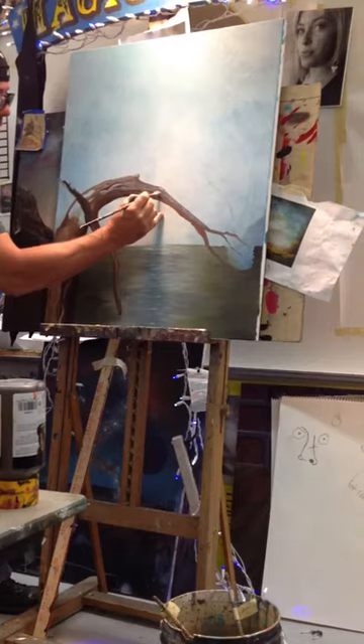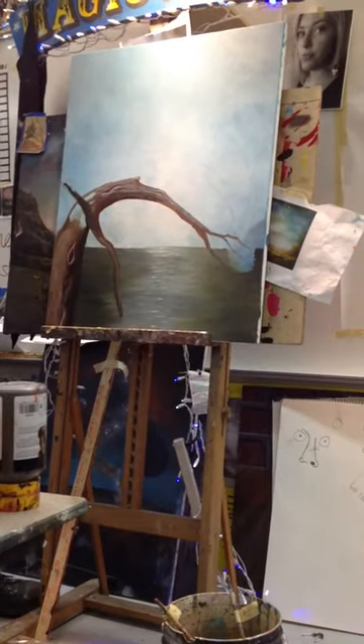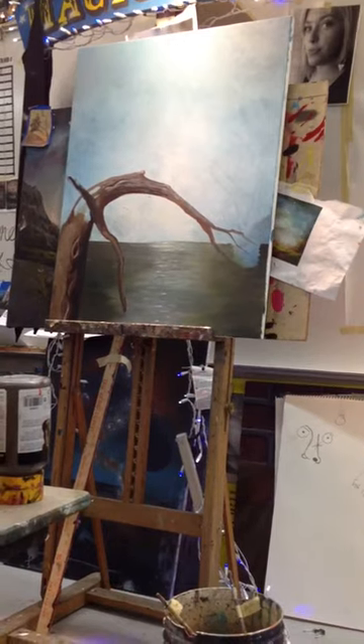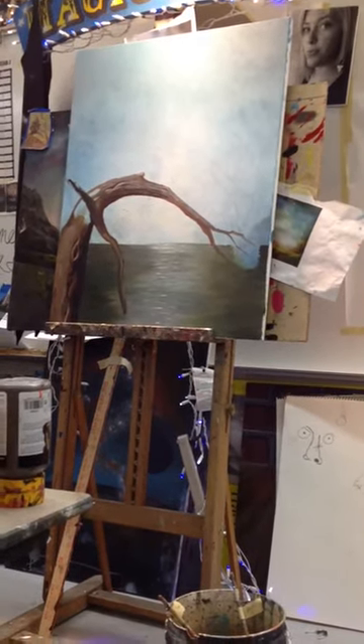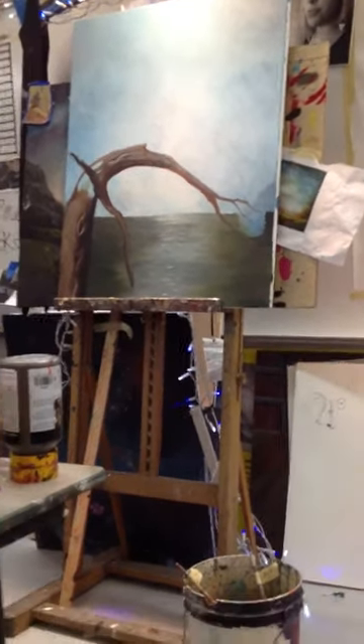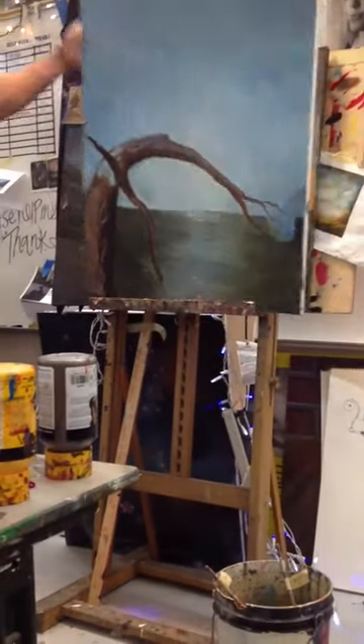Now I'll come in with some more highlights on top. It's a stylized way of making the branches, and it's pretty fast. Realism I'll show you guys later — different shape. All right, tree magic. I'm here all night.